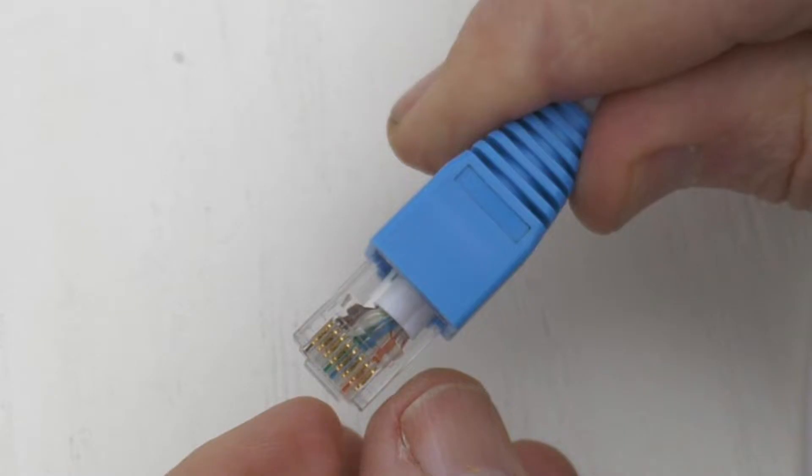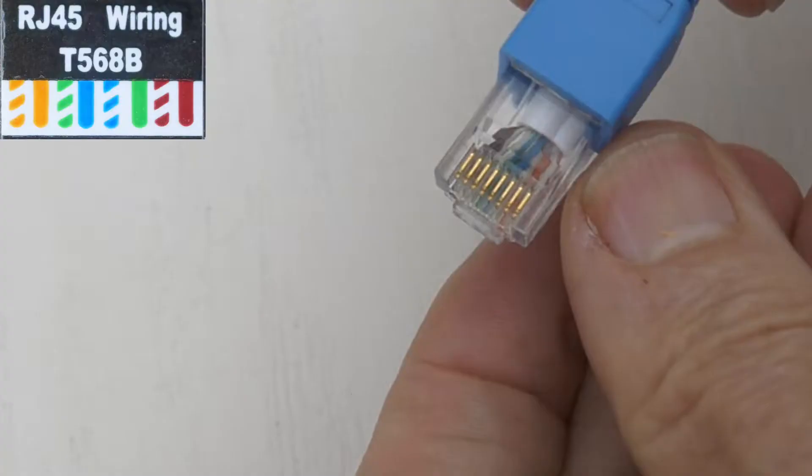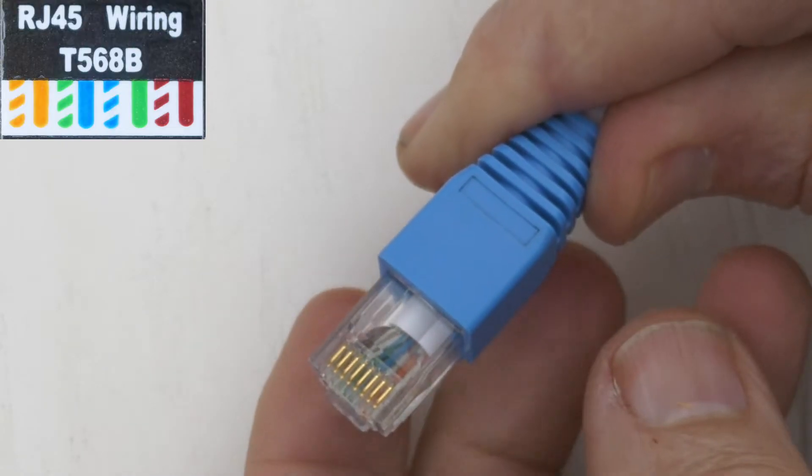A good place to start troubleshooting is to examine the wiring of the pass-through data plugs. This is a close-up of the Klein pass-through modular crimper I'm using with the T568B RJ45 wiring diagram — starting with white orange, then orange, then white green, and so forth. I think it's great that they put the diagram on the side of the tool for reference. You can see the blue and green are right next to each other, which is incorrect.